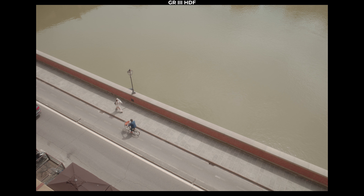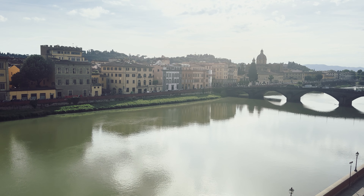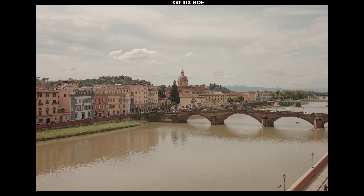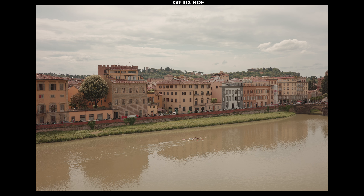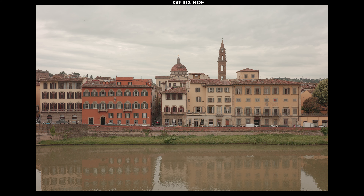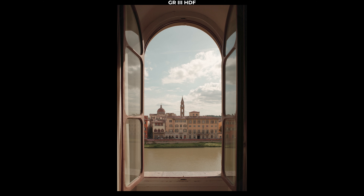Now, to HDF or to not HDF. If the Ricoh GR3 was a great video camera, I'd probably prefer to have the ND filter rather than the mist filter. But since it's not likely going to be my first choice for video, I actually prefer the HDF. Mixed with that Portra 400 custom film simulation and soft highlights, it makes for really, really nice, pleasing images. If you don't like this look at all, it's not the right camera for you.